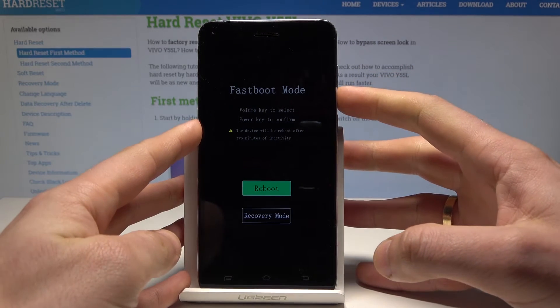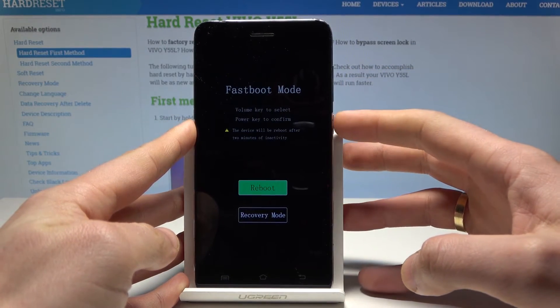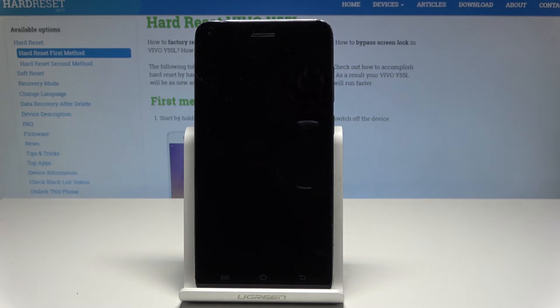You can also enter recovery mode from here if you would like to. Or if you would like to quit this mode, let's choose reboot by pressing the power key and wait until the operation is completed.